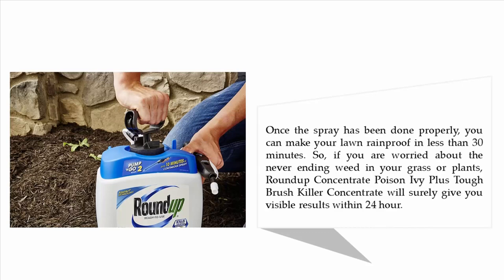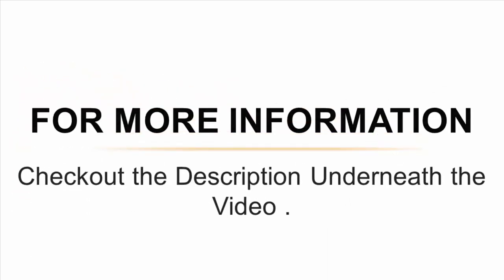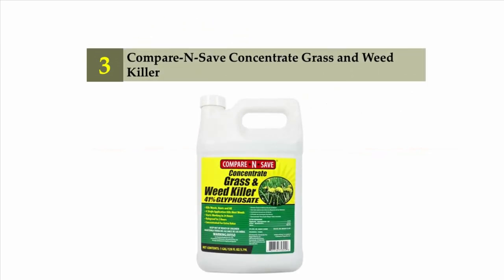Once the spray has been applied properly, you can make your lawn rainproof in less than 30 minutes. If you were worried about never-ending weeds in your grass or plants, Roundup Concentrate Poison Ivy Plus Tough Brush Killer will give you visible results within 24 hours. For more information, check out the description underneath the video. Halfway through our list at number three: Compare and Save Concentrate Grass and Weed Killer.